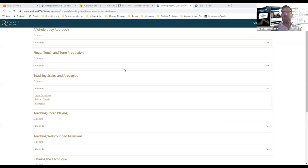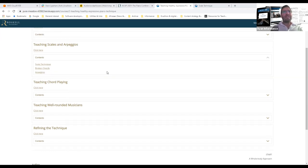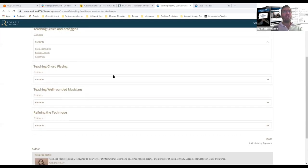What differentiates Penelope's approach from dry technical manuals is that it's written from the point of view of what sound you want to create and what musical image you want to project — technique is a means to that end. This section looks at different types of finger touches, how the fingers and hand work to make sound, then we get on to scales and arpeggios and chord playing.